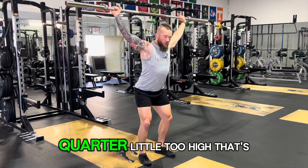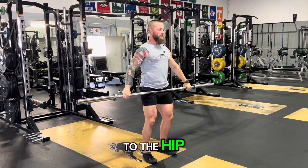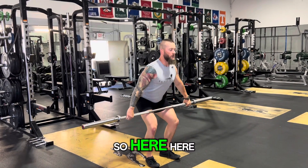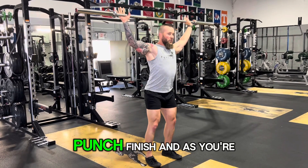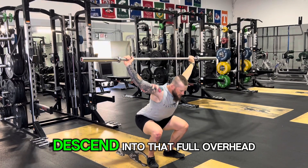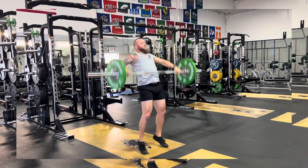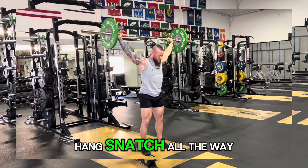Then we pop back to the hip and work through the actual full hang snatch, which goes into a full squat catch. Hit your triple extension, high elbow drive, punch and finish — as you're pulling, that's where you start your descent into that full overhead position. So again: starts from the ground, full power snatch, then preset to hang snatch all the way down.